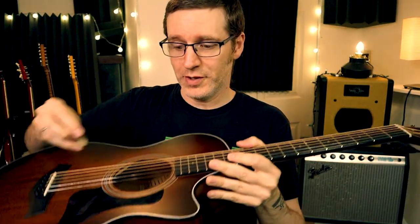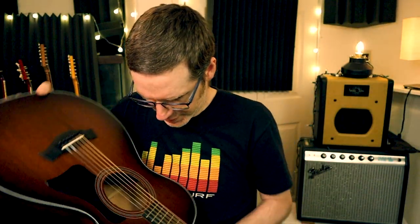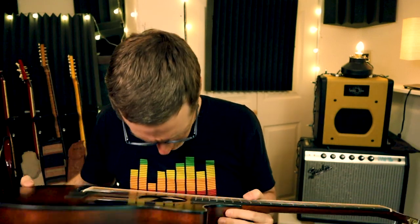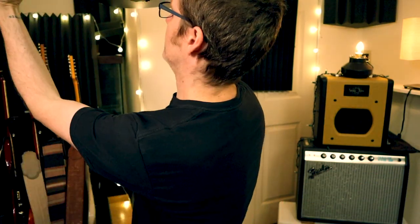One more time. Drop the pick in, shake it around, make sure you know where it is, then right towards the upper bout. There it is — it's actually right by the sound hole. Flip and out.